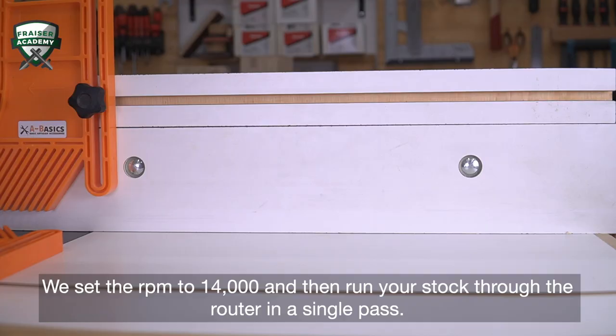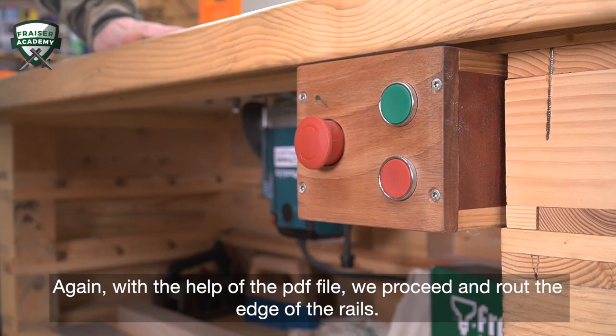Again, with the help of the PDF file, we proceed and route the edge of the rails.